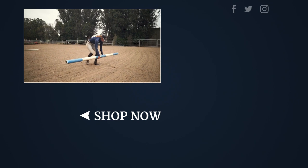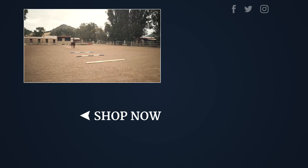Be sure to consult your trainer with any questions that might arise. Thank you for watching this video. Happy riding from all of us at Riding Warehouse!